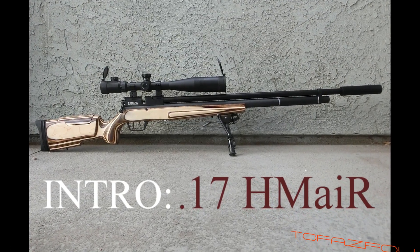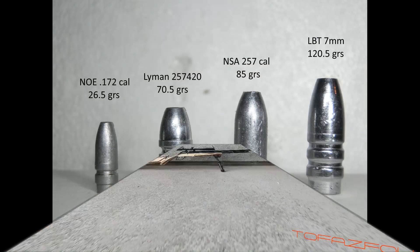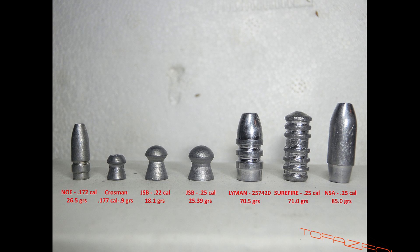Before we get into details about the 17HM air rifle itself, let's first look at the cast bullet I have chosen. It's the NOE 27 grain flat point, pictured far left — it's only one of two bullet molds available, both from NOE. The one to the left is 27 grains and the other mold from NOE is 32 grains. Here, the cast bullet is compared to size against other calibers.